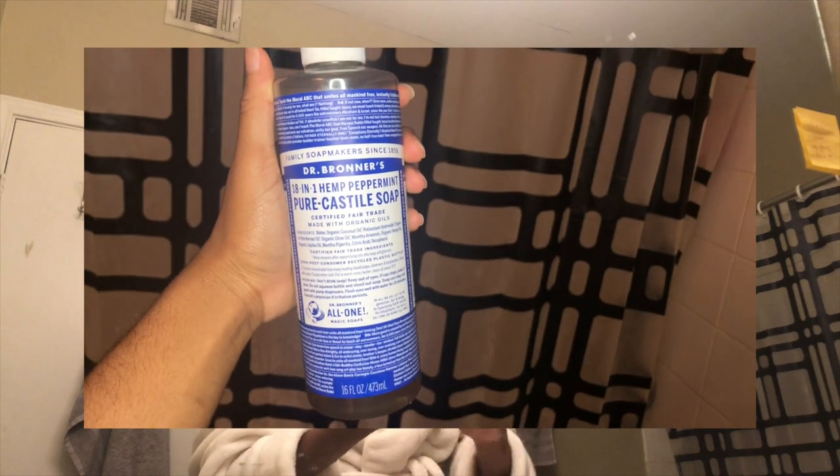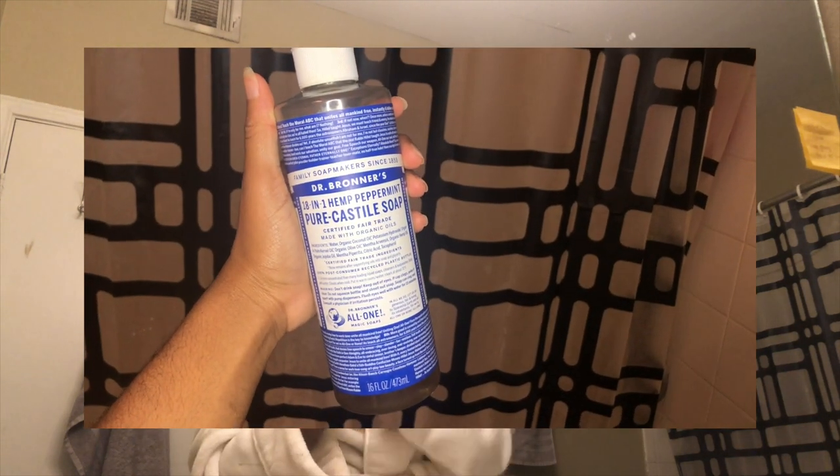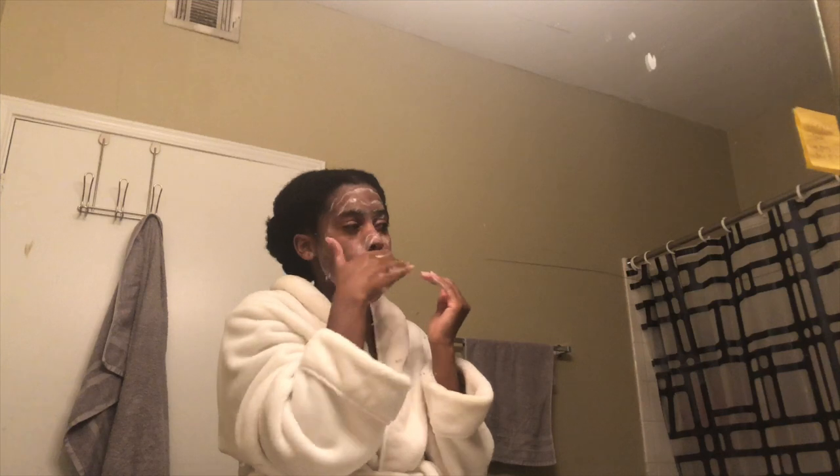After that, I start my skincare routine. I begin by washing my face with the 8-in-1 Hemp Peppermint Pure Castile Soap by Dr. Bronner's — you only need a couple of drops, it's very, very strong. While I scrub that into my face, I say my affirmations, express gratitude, and pray for the day. I also have my vision board set up on the wall next to me, so I'm looking at it and continuing to say affirmations in my head. Then I go in with my toner.